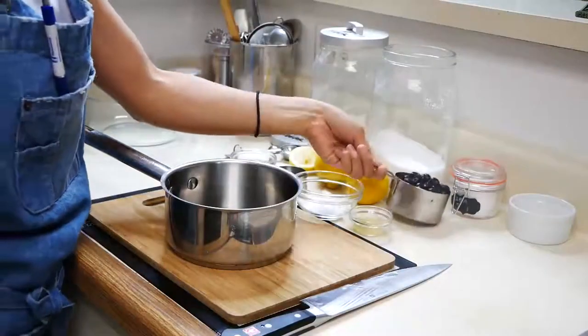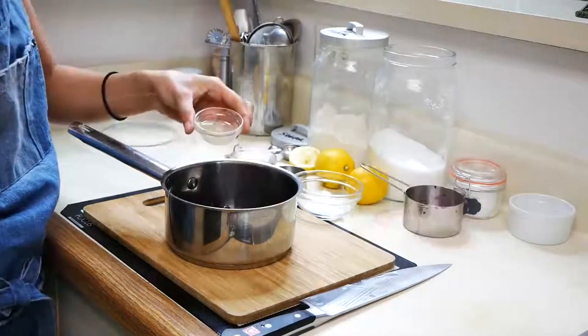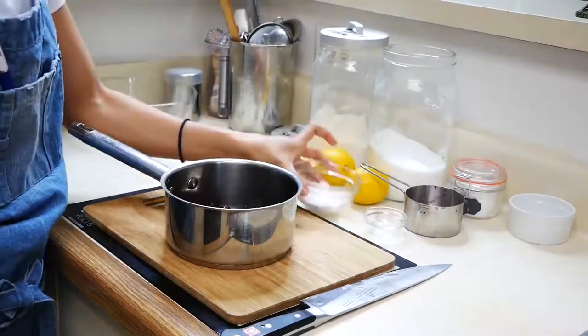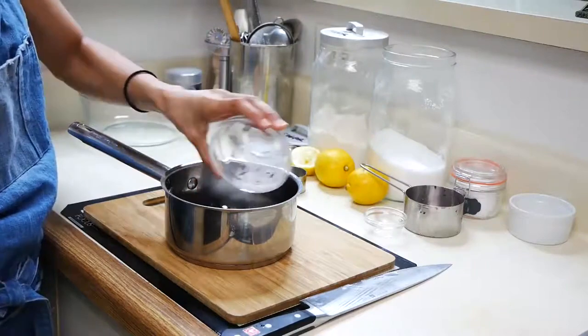We're going to start off with our blueberry sauce. In a saucepan you're going to combine fresh or frozen blueberries, lemon juice, cornstarch, sugar, salt and water. We're going to cook this on medium heat until it gets nice and thick.